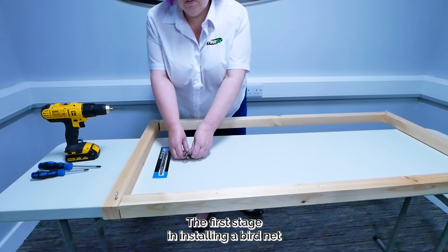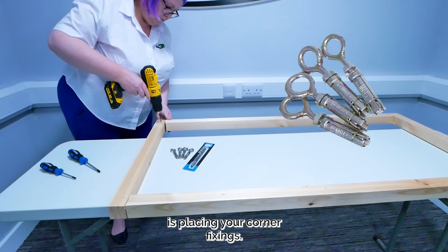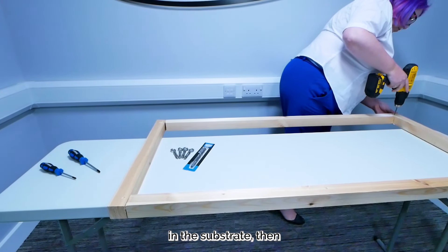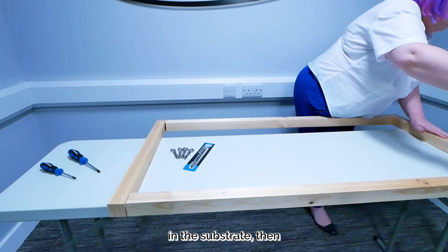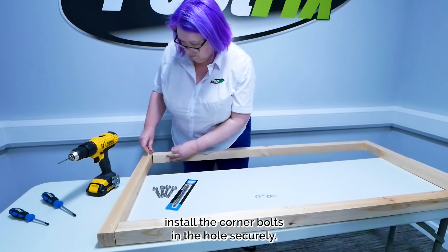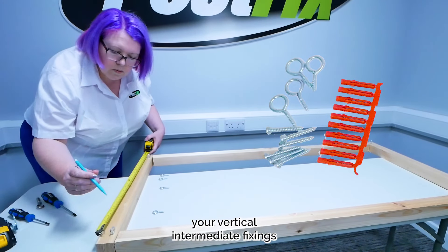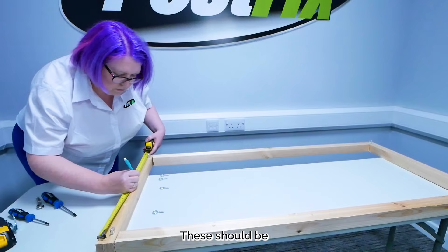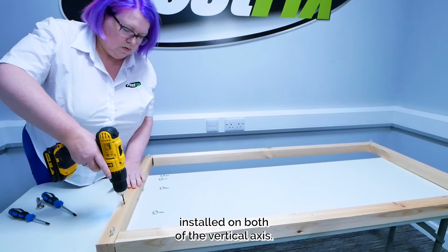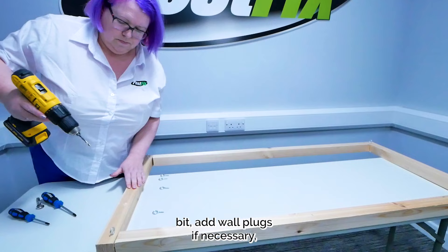The first stage in installing a bird net is placing your corner fixings. The next stage is to measure out where you will place your vertical intermediate fixings — the screw eyes. These should be at a maximum of 1m apart and must only be installed on both of the vertical axes. Drill holes using the correct drill bit, add wall plugs if necessary, then fit the screw eyes.